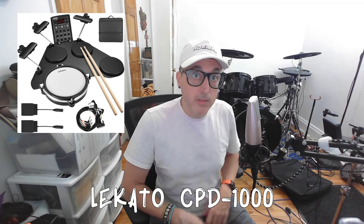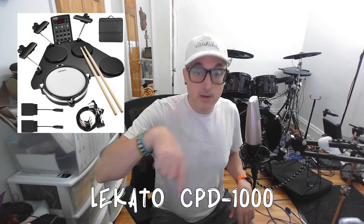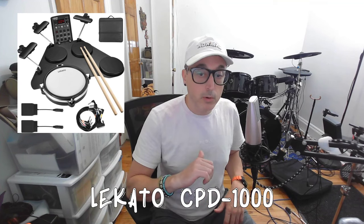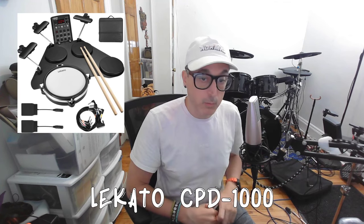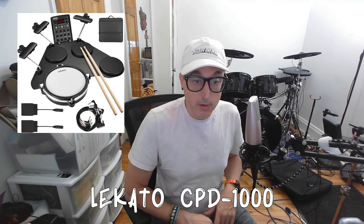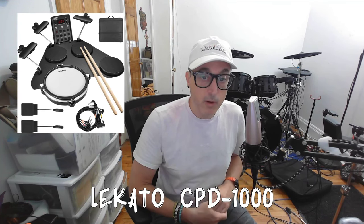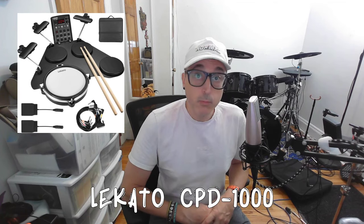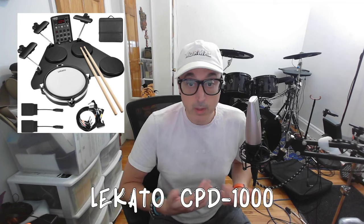You do need something to mount it on — I'm using a snare stand. It does not have the standard electronic drum post mount like Alesis and Roland's do, but it does work on a snare stand if you flip it around backwards, with the single post towards you and the two basket posts on the upper side. You could also set it directly on a desk or table, as it has rubberized feet that also help cut down on crosstalk. Overall, I think this is a really interesting device, and if you're looking for a portable, inexpensive electronic drum kit, this is a really good option.